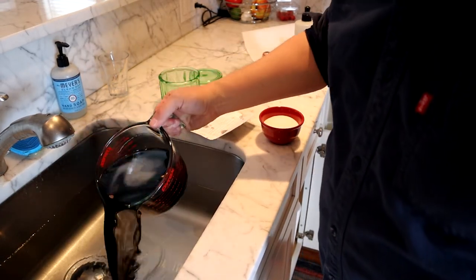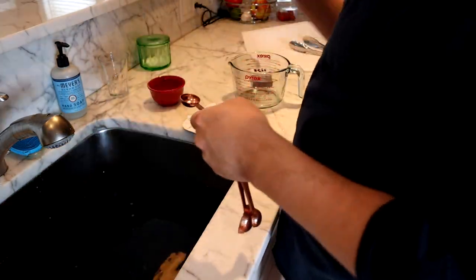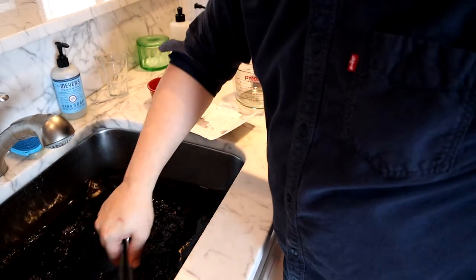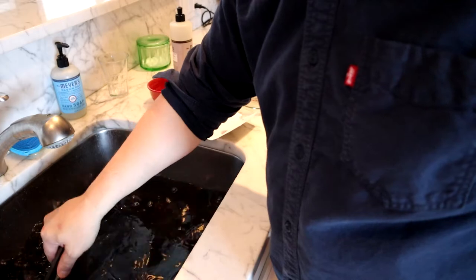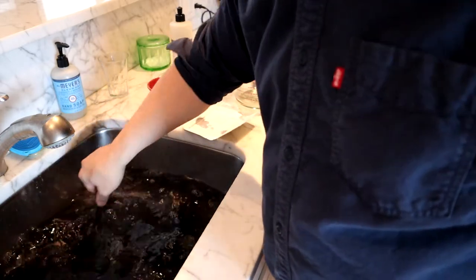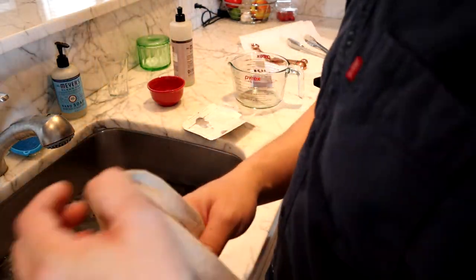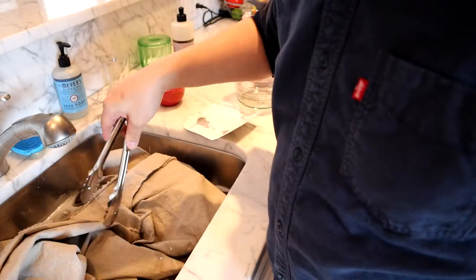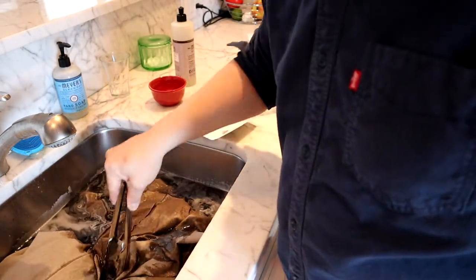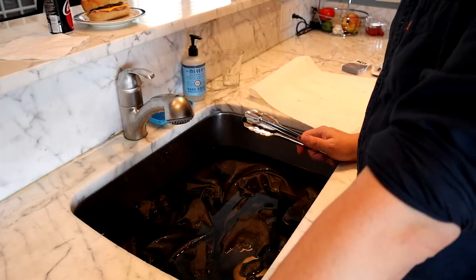Ready to start dyeing. I've got the pre-dissolved dye, a cup of salt, a teaspoon of dish liquid, and the hottest water I could get out of my tap. I have two and a half pounds of fabric and this dye calls for one box of dye per pound of fabric. I just went with two boxes because I wanted a lighter gray — I'm alright if it's not super dark. In goes the fabric. I'm supposed to be wearing gloves — who's got time for directions. I'm going to stir this for 30 minutes and see what happens.